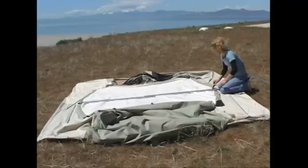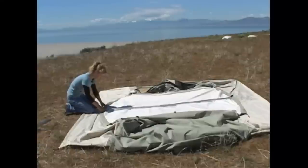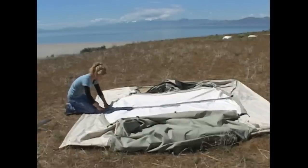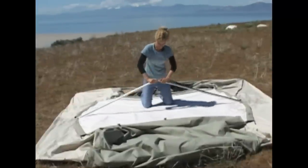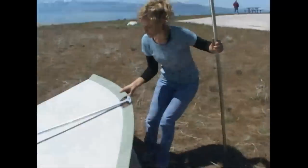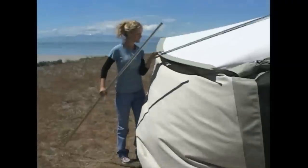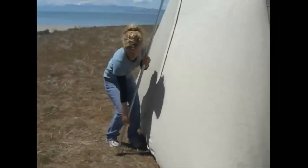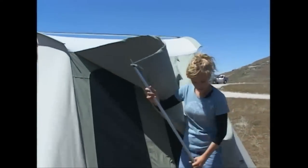Erecting a Kodiak Canvas Flexbow tent is as easy as one, two, three. Insert the steel spring rods. Join the ridge poles. Place the upright poles. And it's as simple as that, your tent is up. Place the awning poles, and you're all done.